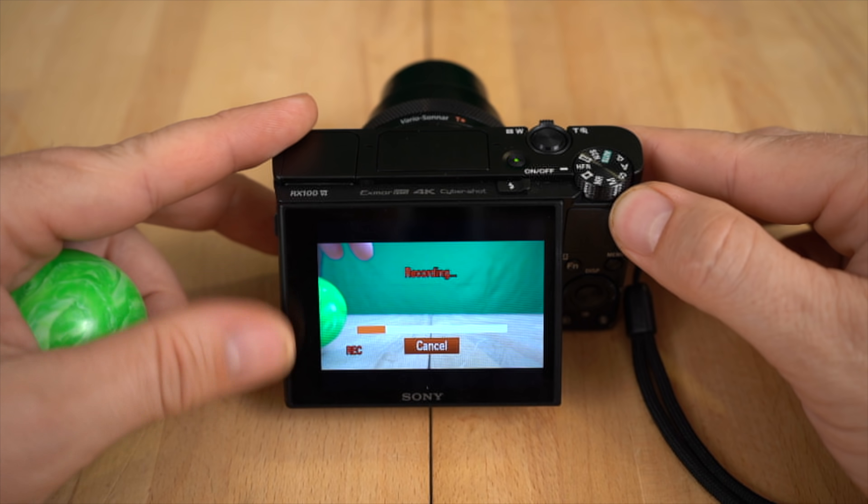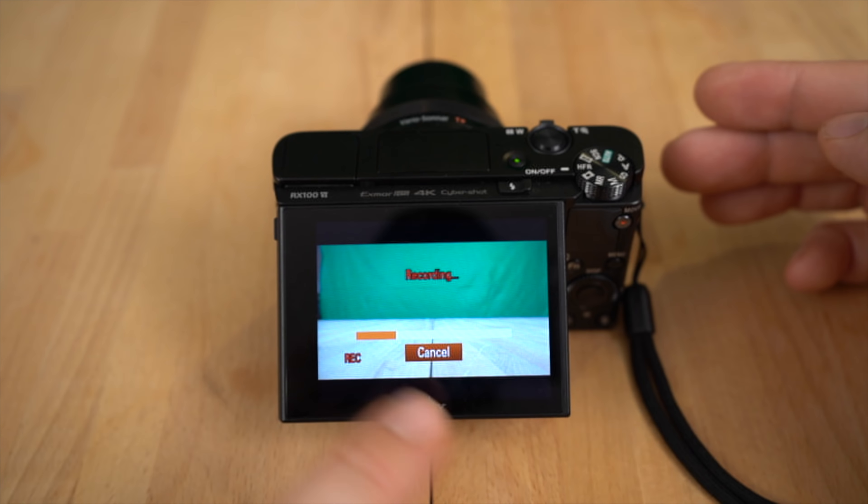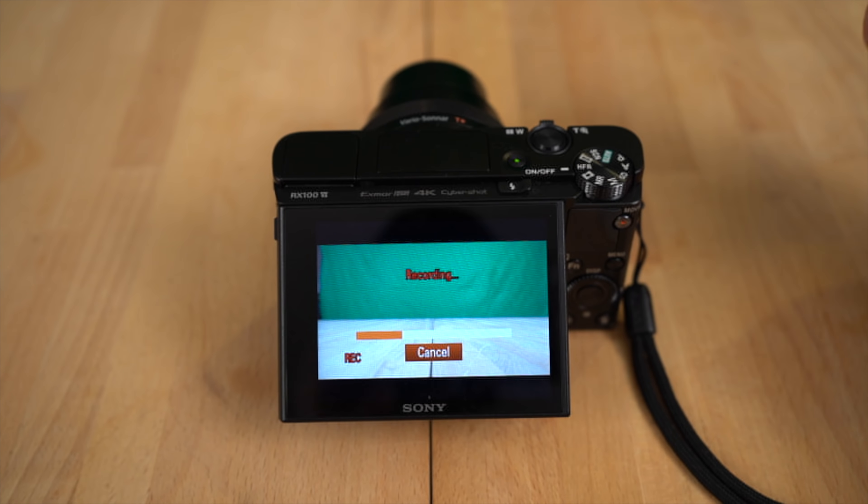That's pretty much it when it comes to high frame rate mode — there's really not that much to it. While it's recording, you just have no choice but to wait while it writes to the memory card. You can cancel it, of course, but that's pretty much it. If you have any questions, please ask below — I will be happy to try to help you answer. Please stay tuned, and I'm going to show you all the different slow-mo footage I got.